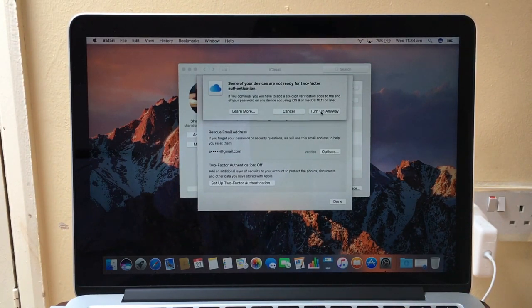All you have to do is press 'Turn On Anyway'. This adds a six-digit verification code to the end of your password on any device not using iOS 9 or macOS 10.11.